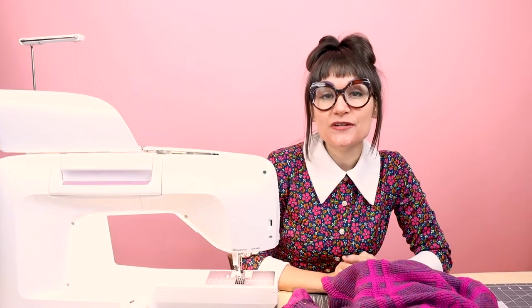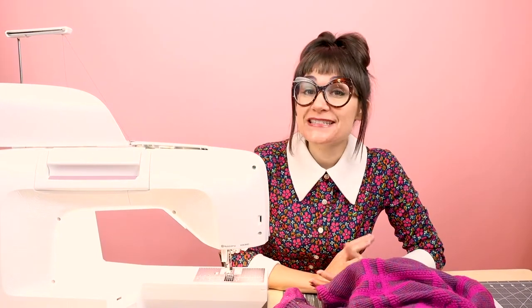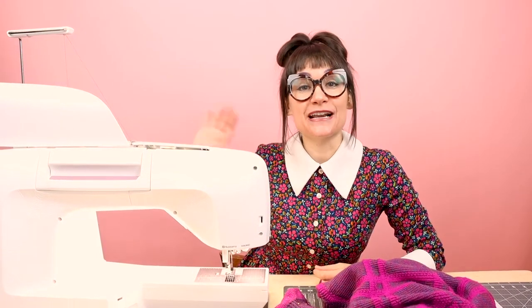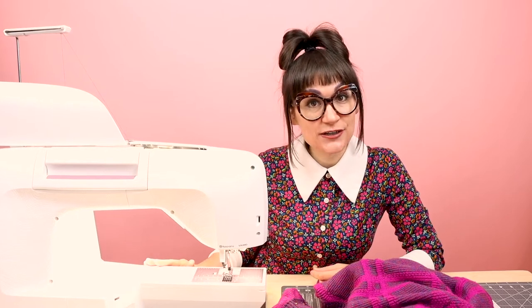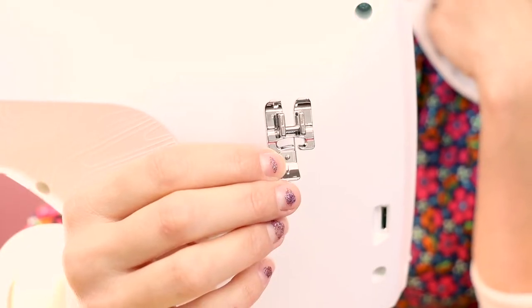Today I'm going to be using the Husqvarna Viking Epic 95Q. You can use any sewing machine that has an overcast stitch on it. Make sure you go ahead and set up the overcast stitch on your machine. If you're using a Viking machine, make sure you put on your J foot. This is going to make sure that your overcast stitches don't bunch up. My overcast foot has a little bar on the back, and it's going to make sure that the horizontal stitch that's happening doesn't bunch up. So make sure you put on your overcast foot for your machine.